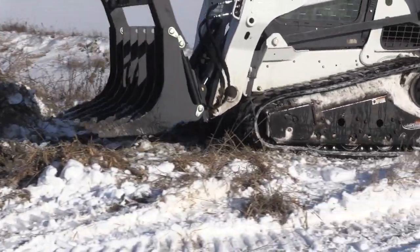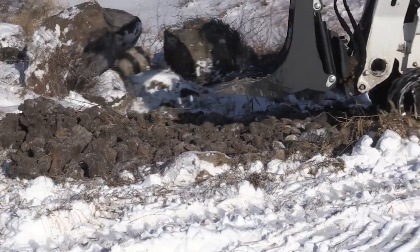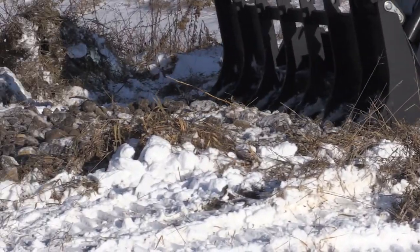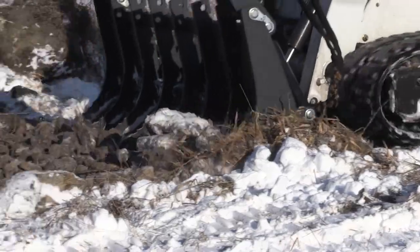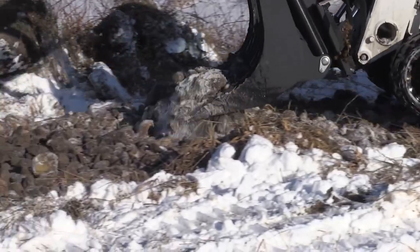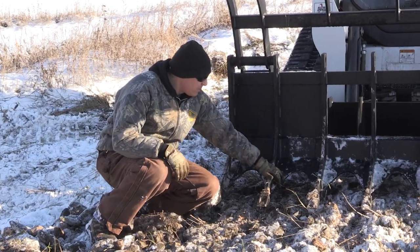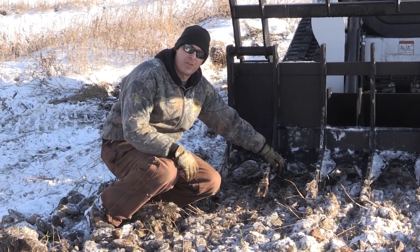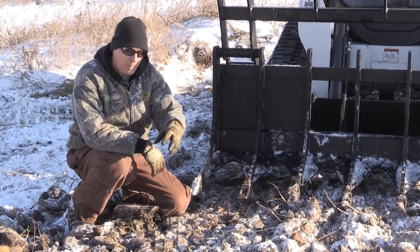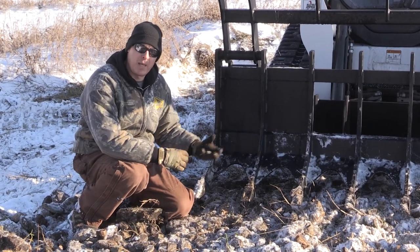They're made out of three-quarter inch grade 100 steel so it's extremely strong, and it's gusseted also for strength. The tip of each tooth has a replaceable bucket tooth on it, so if it wears out you can replace it. Back here is the gusset providing a lot of strength out towards the tip of the tooth. We were able to get into this frozen rock pile and dig through it, rake through it, and not have the tines bend.